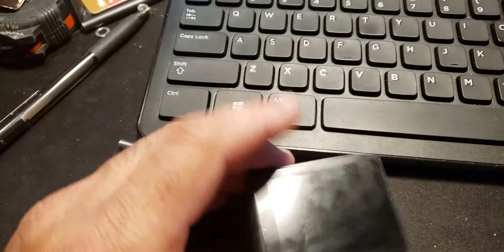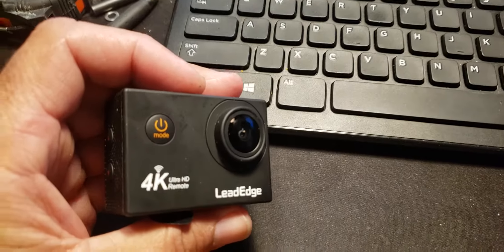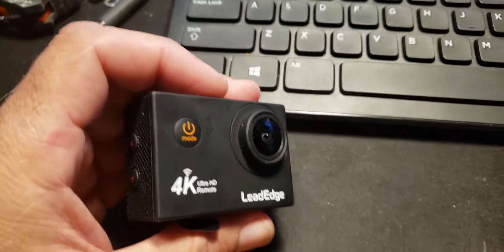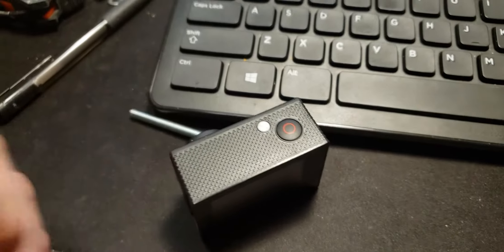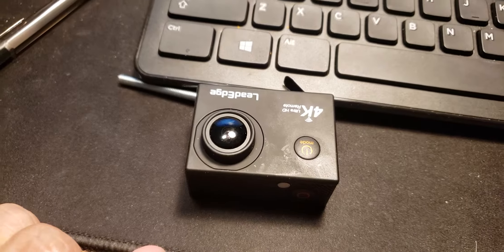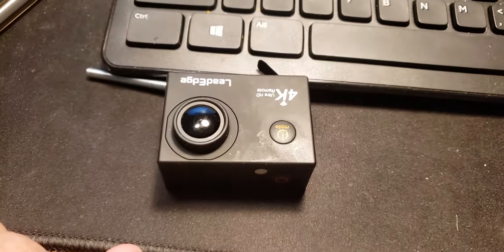When I first got it and did the first couple tests, the thing looked like it was doing a great job — picture quality is great, video quality is great. I'm not going to be shooting at 4K because I want the higher frame rates in case I want to do slow-mo shots. And really, 4K on YouTube — unless you're watching it on a 4K TV — doesn't make much difference on a computer.